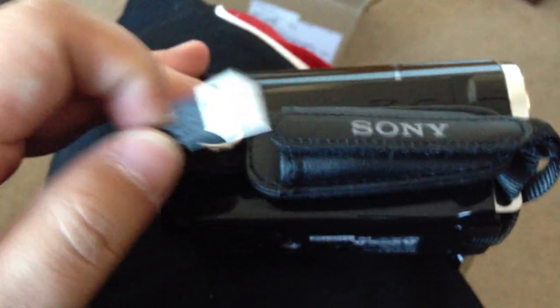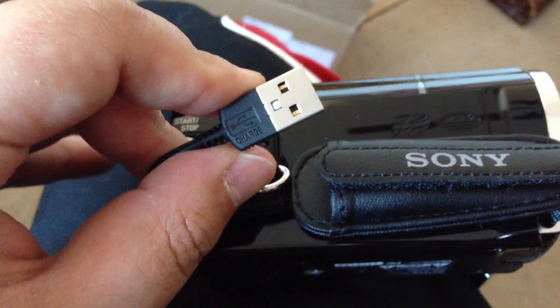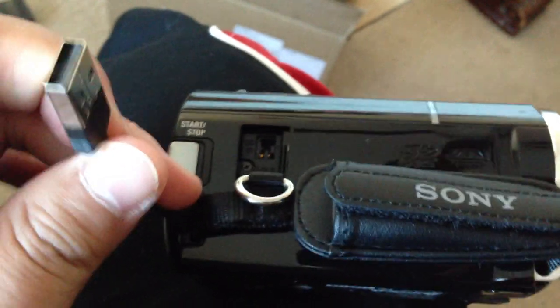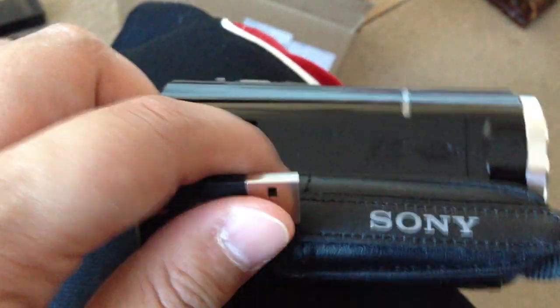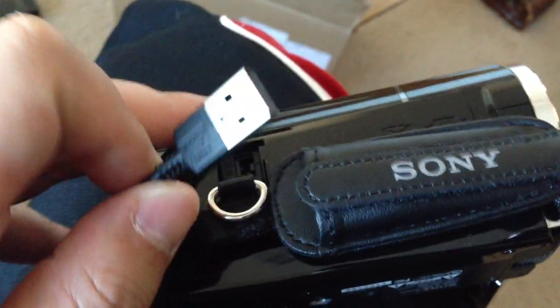The nicest feature right here — this built-in cable. If you plug it into your computer or any USB device, let's say you go travel and forgot to bring your charger, you plug this to any USB device and it will charge. Sony right there. Also the memory stick — this one takes memory stick, memory stick duo, and SD cards.